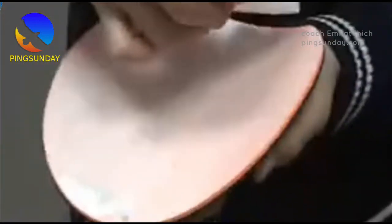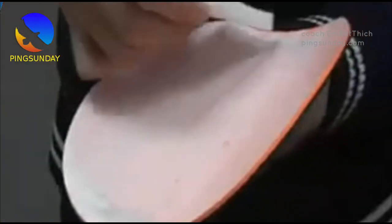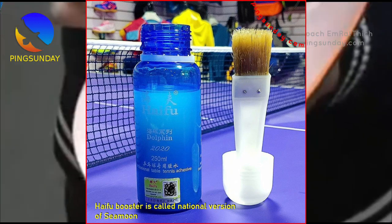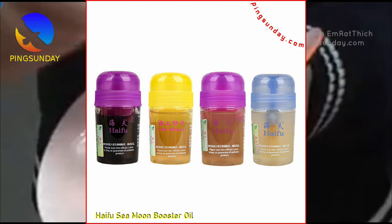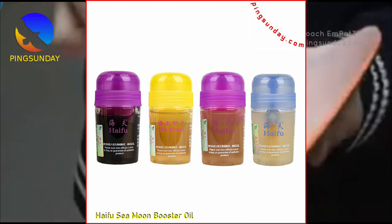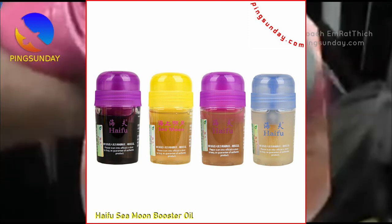Why does Haifu Booster come in several colors? This is the national team version used by many Chinese players — it features strong expansibility, long-lasting effect, and low VOC content. Black oil is characterized by speed: after use, the speed becomes faster, but there is a lack of control — suitable for powerful or professional players. Yellow oil is characterized by softening the sponge and has the best expansion effect of the three; after use, control is obviously enhanced and the rate of ball loss is reduced. White oil is a combination of the above two — it has both the speed of black oil and the control of yellow oil, making it the most comprehensive and easy to master.